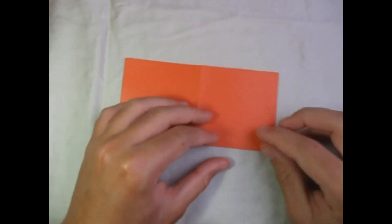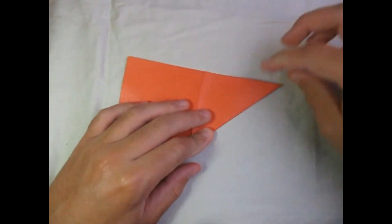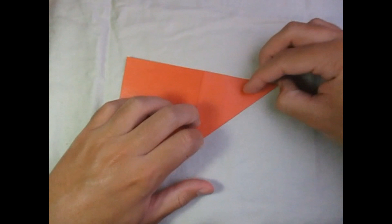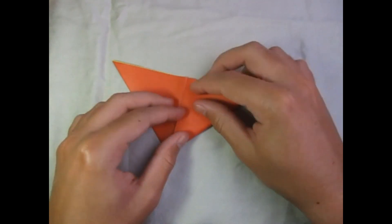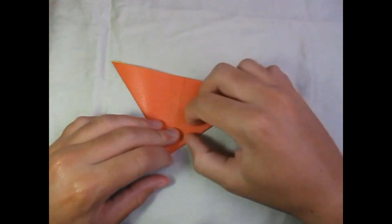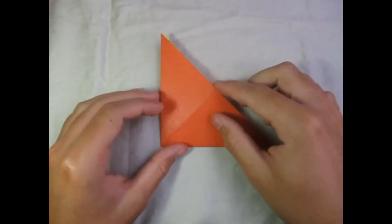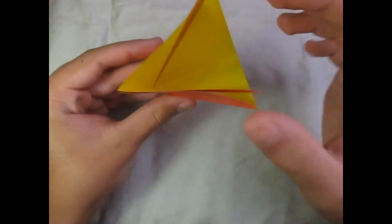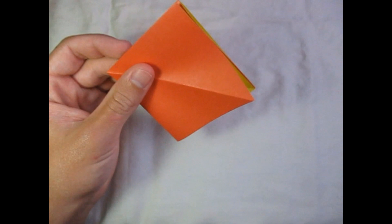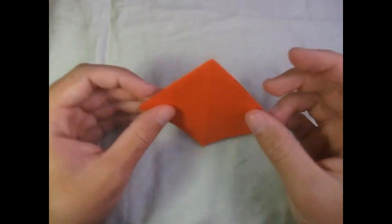Now fold this corner to right here. Then turn over right to left and fold this point to here, just like that. Now open the pocket like that, put your hand all the way inside, and bring the sides together like that. And here you have the square base.